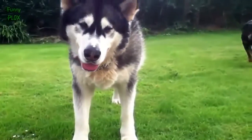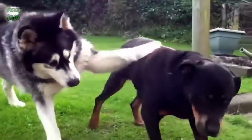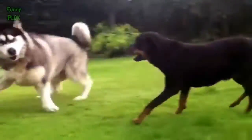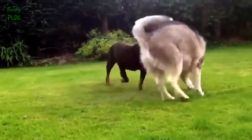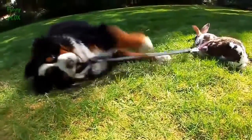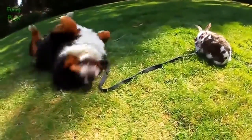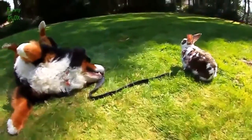Come here. Poor Clarence, what are you doing? Give me that leash. Give me that.